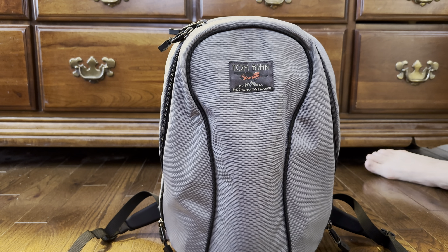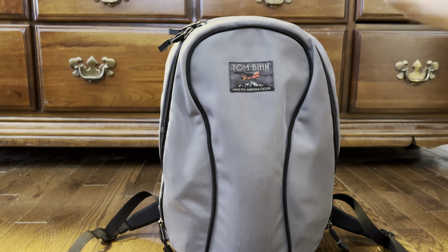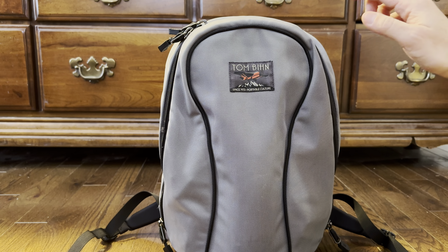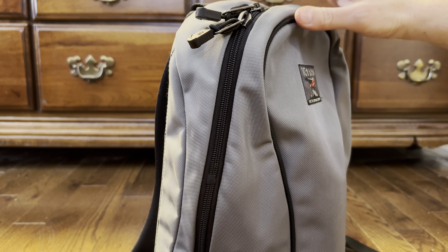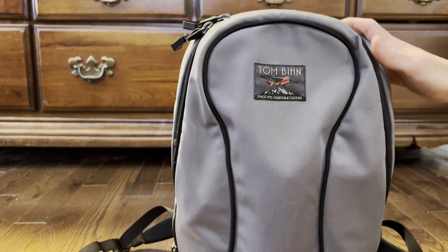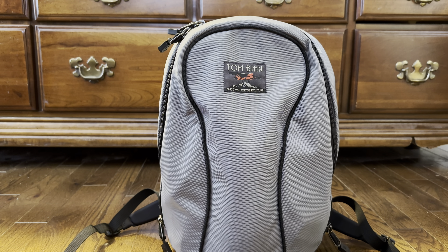This is in the Cloud colorway — a light gray — and the interior is the same color. There are lots of different colors on Tom Bin. If you wanted to find one of these, you'd have to look on eBay or in Tom Bin resale groups, because you can't find them on the website anymore.